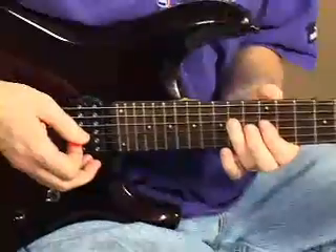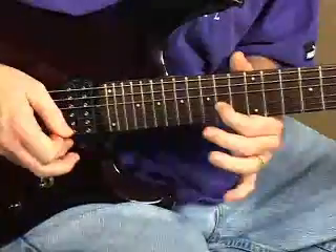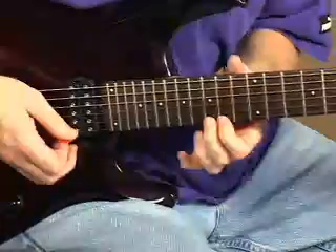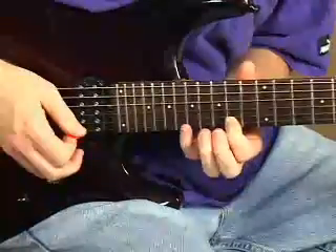Then we're going to go 14th fret, fourth string, slide to 16, to our first finger on the 14th fret, third string, 15, pull off to 14 on the first string, to 17 on the second string.